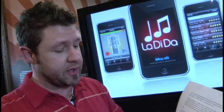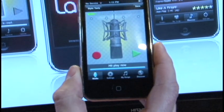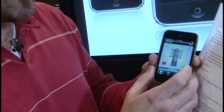So once you're done you hit stop. It'll process it real quick for you. Bam, done. Whenever you want to listen back to the final product, you just hit the play button.